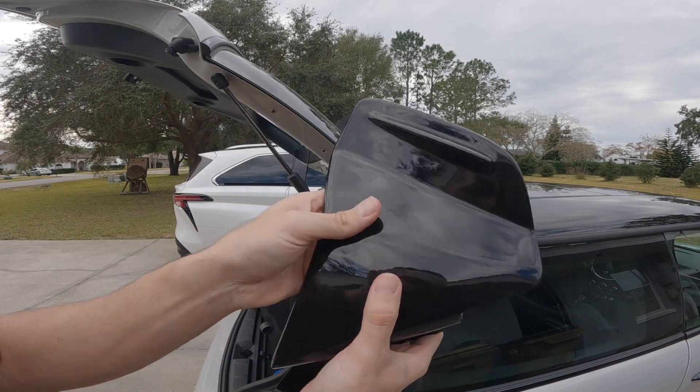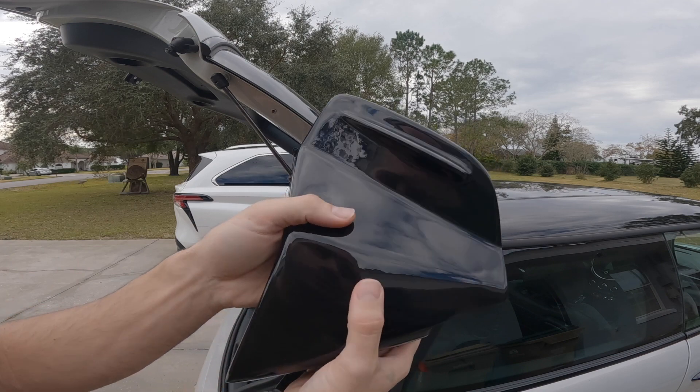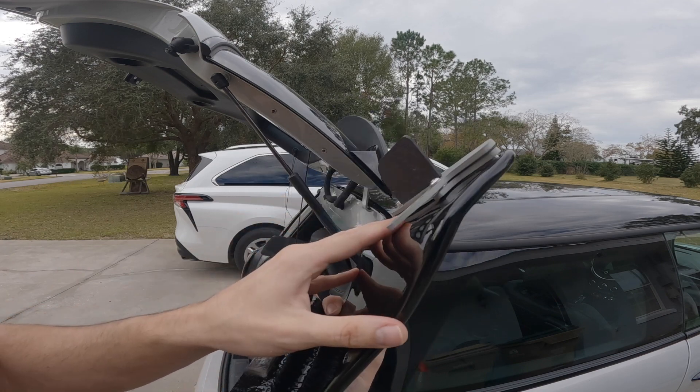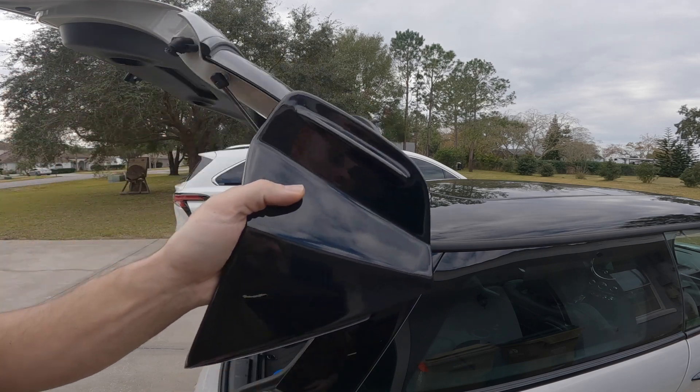This is a huge improvement over what I just installed before. I wish I would have just bought this in the first place instead of spending the money on the other one. Now I've got to figure out how to sell the other one. Anyway, let me go ahead and mark up where I'm going to drill my holes and make that happen.